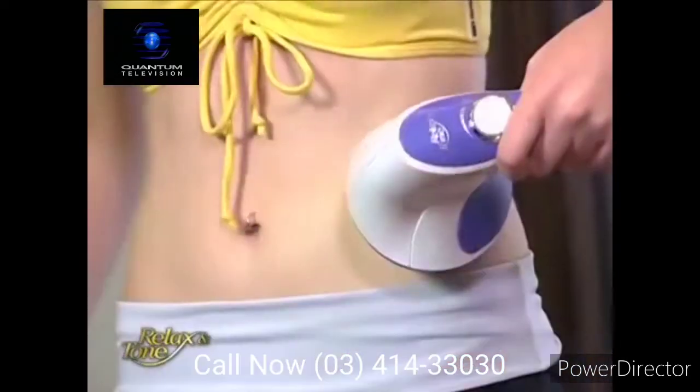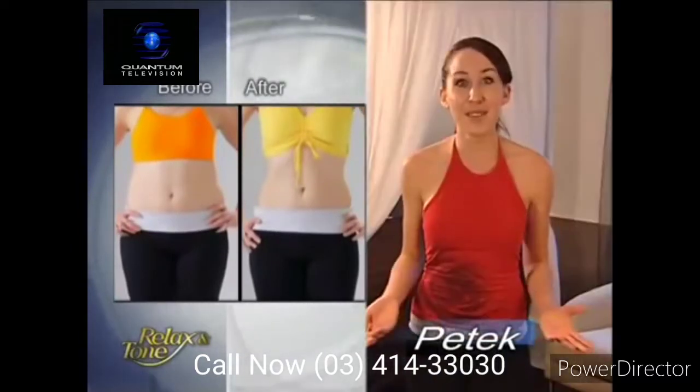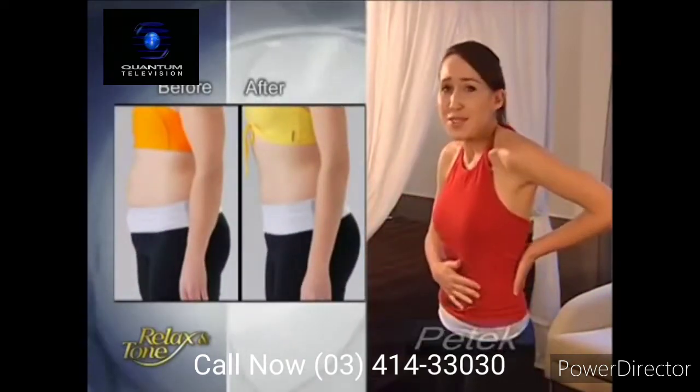After I got pregnant, I gained 12 kilograms. After I gave birth, I really wanted to get rid of all of that extra fat. So first I tried a hula hoop — I worked out like crazy with it, but it still didn't give me any results. Then I tried an ab machine, but that was so tiring I just didn't want to use it. I was so excited when I found Relax & Tone. I started to use it every time I watched TV and I didn't even notice I was exercising. Before I knew it, all of that extra fat was gone. Just look at my abs now — they're much flatter.